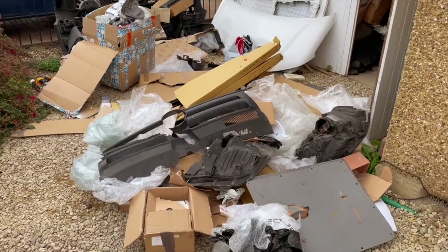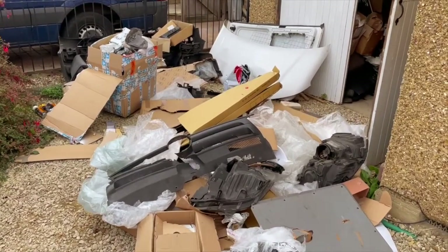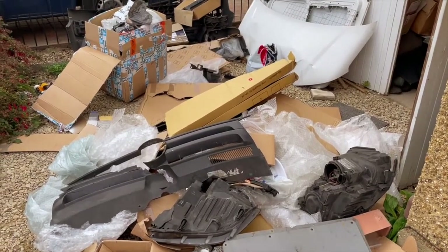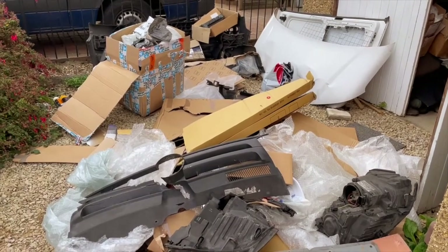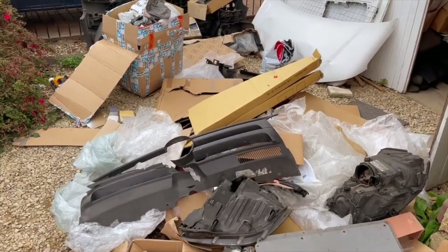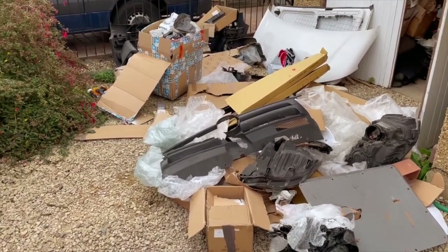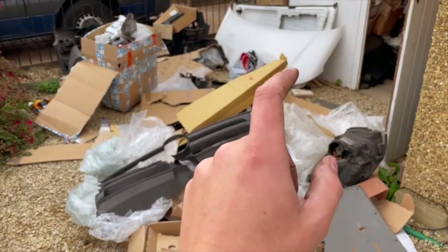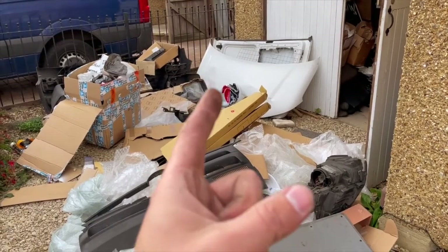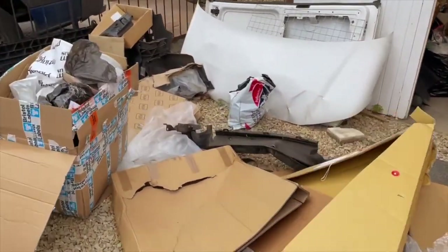Everything here is rubbish and needs to go to the tip. You can't quite believe I've done this many parts in such a relatively short amount of time. There's just so much here — I'm going to have to compile it all into cardboard, bits of plastic, panels, and get it all down to the tip. But the thing is you don't want to throw away old panels before you've finished because there's probably a little screw or a rubber pad on one of those old panels that you might still need.